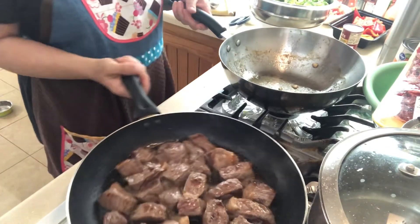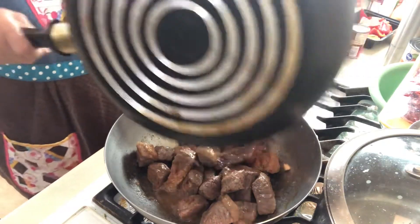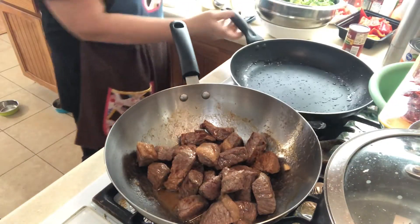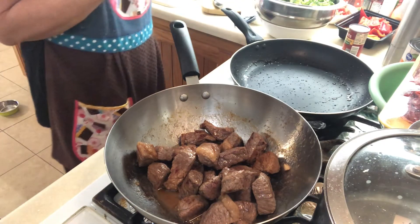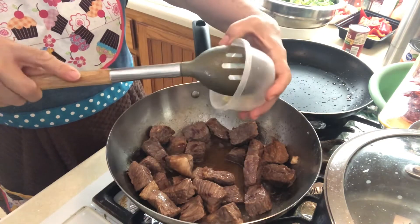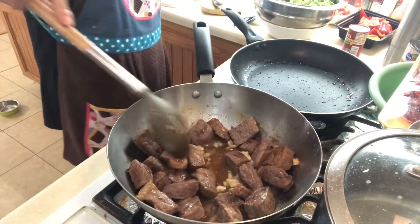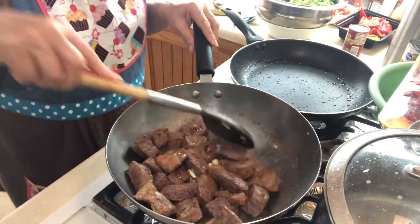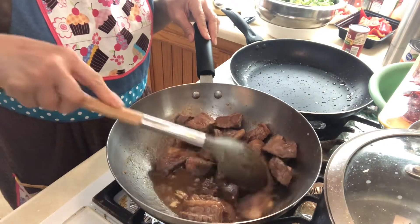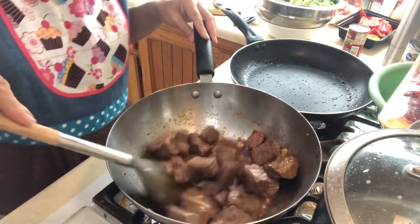Okay, since the beef is brown already I'm gonna transfer it to my wok and start sautéing it. I'm gonna put my garlic when it's a little bit brown already. Okay, now I'm gonna put my onion and then my tomatoes.